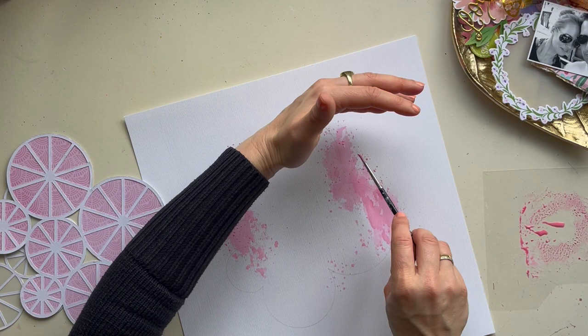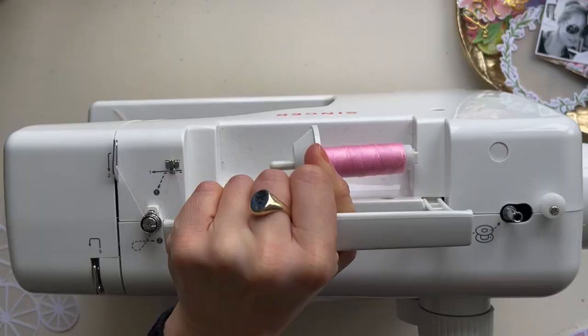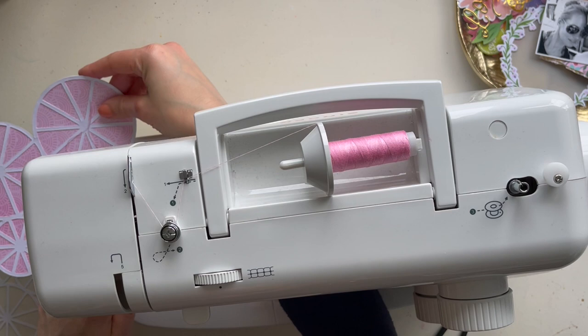I made some splatters with my distress oxides for a more festive mixed media background look, and I let it dry. Then I decided to stitch the circles on my cut file with my sewing machine and some pink thread, sewing over all the circles on this cut file several times.